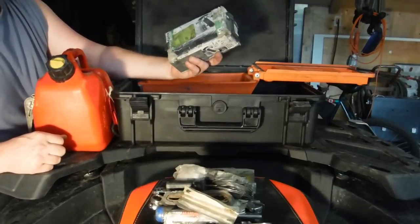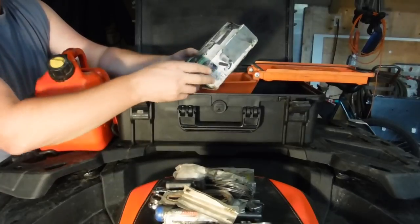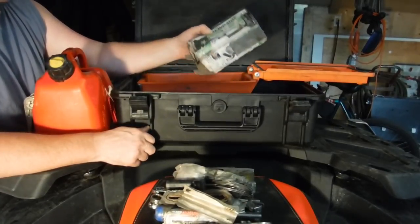I have the 300 PSI little portable compressor tire inflator.